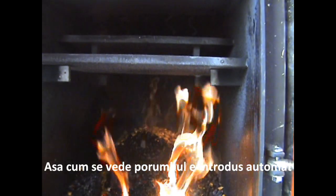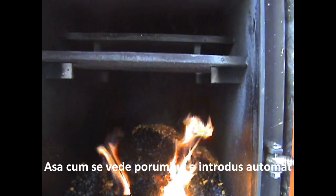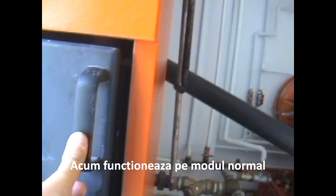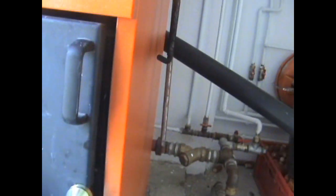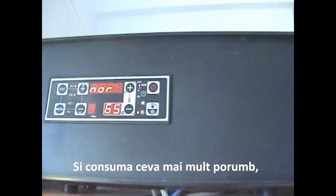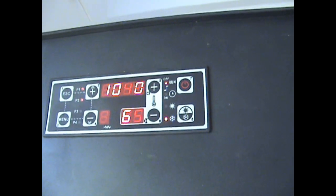As you can see, it's fully automatic — it feeds the corn. This is the normal mode right now; it feeds a little more corn. It says 'normal' on the display. You have the time shown there as well.